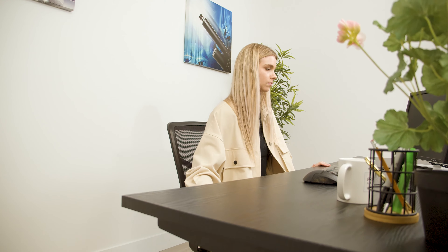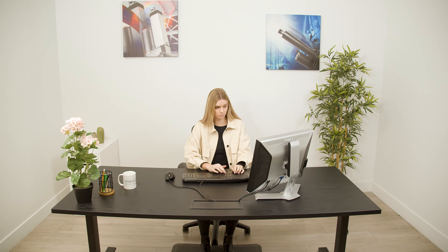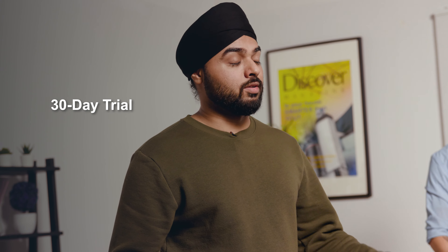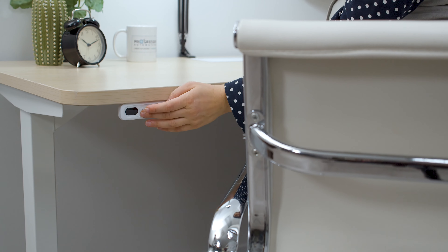Hi there and welcome to another Progressive Desk Overview video. Today we're going over the Solo Riser Standing Desk. This is a three-stage leg system dual motor that's compatible with a range of tabletop sizes and color frames, so whether you're running one of our largest or smallest tabletops, this desk will adjust to fit your needs.